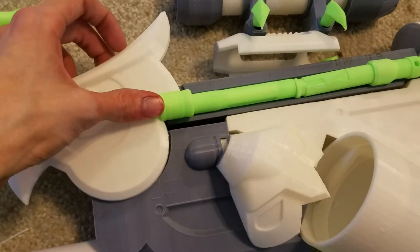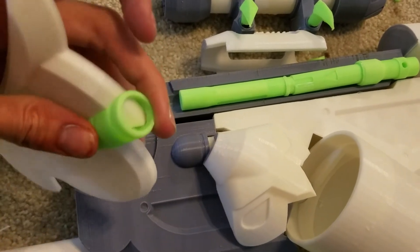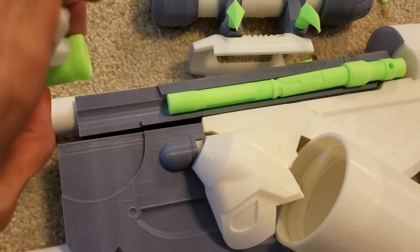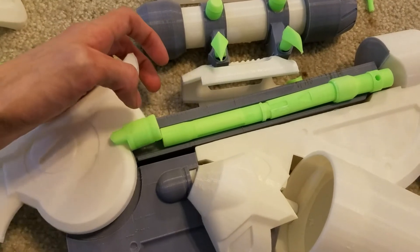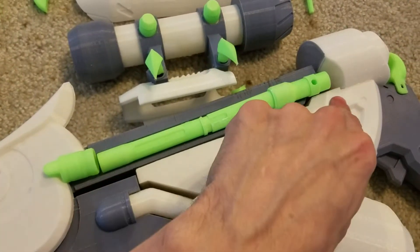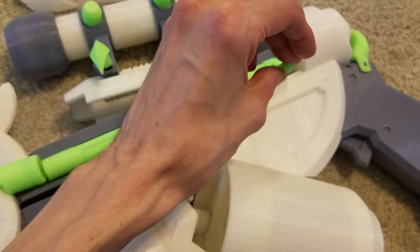The owl head goes right there in those indentions. The bolt slides in there — there's one on each side, they're mirrors — so look for that little indention. The slide all goes together, and one side has this hole for the bolt action, so that goes in there.